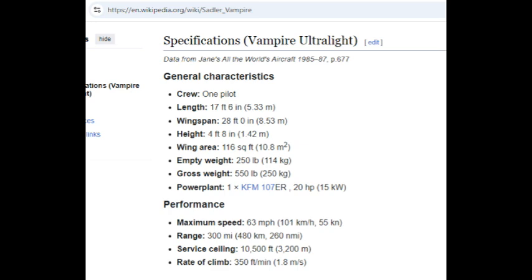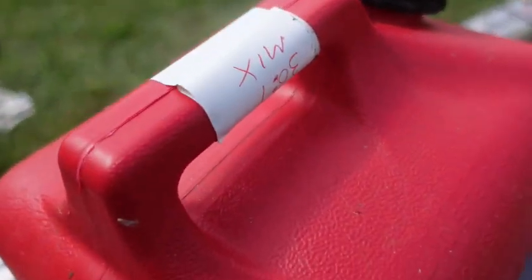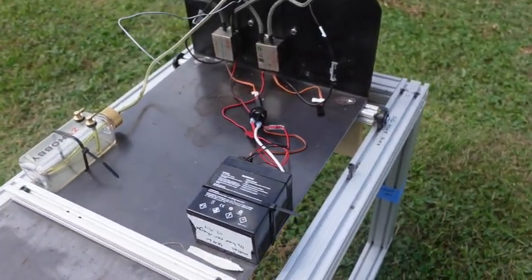Let's get to the testing. If you want to see all the results, just go to the end of the video. We're going to use a 30-to-1 gas-to-oil mix — I think this is 91 octane, no ethanol — and we're going to measure a bunch of things.